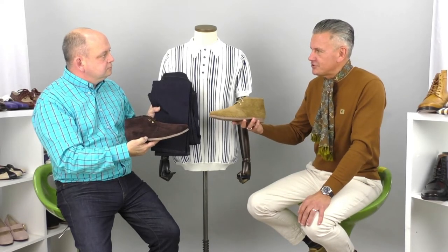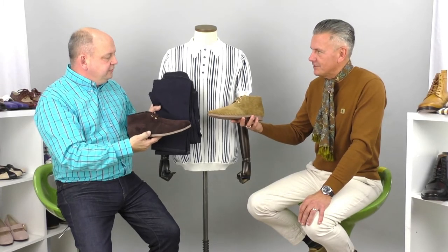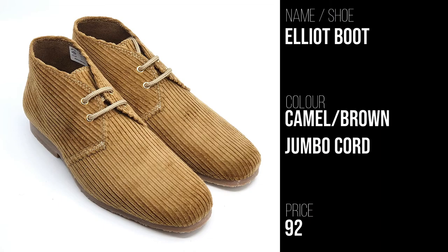At the moment there's a lot of this casualisation of tailoring — a nice smart jacket, pair of jeans, and then a softer shoe rather than a more formal shoe. So very versatile and a great comfortable boot. That's the Elliott. These particular ones come in two colours and they come in at £92.